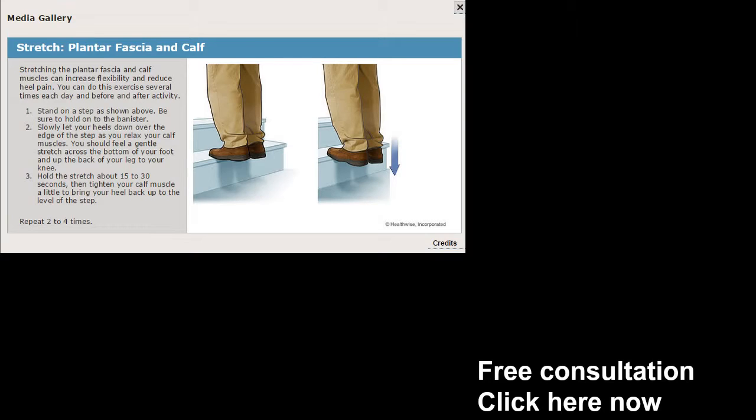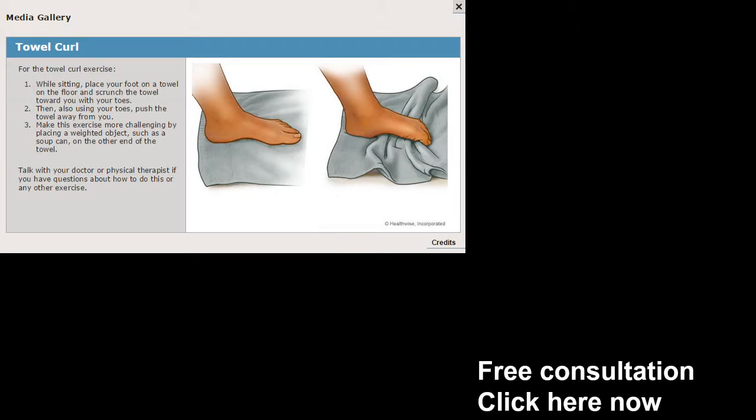Now I also want to cover the plantar fasciitis calf stretch where you're going to stand on a step and lift yourself up and down. You want to hold the stretch for about 15 to 30 seconds. Just go to the stairs, go up and down, do it bilaterally — both sides, don't skimp. You can do this seven or eight times a day, and again you want to hold it for approximately 15 to 30 seconds. It'll feel really good, I promise.